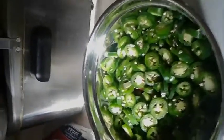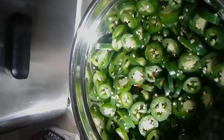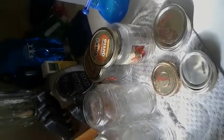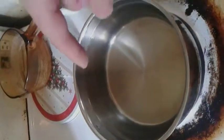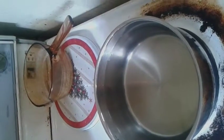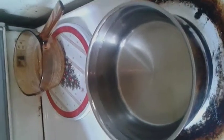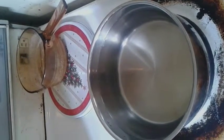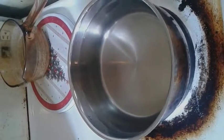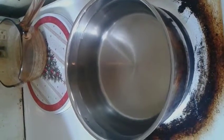Now that I'm done chopping up my jalapenos, you can see them all here in a nice bowl. I've also taken out my jars, they're done sterilizing. I'm making my brine — it's half vinegar, half water. Today I'm doing two cups vinegar, two cups water. I've also added about three quarters of a cup of sugar and two teaspoons of salt. That's up to you, how much you may or may not want — if you like sweetness or bitterness, that's up to you.